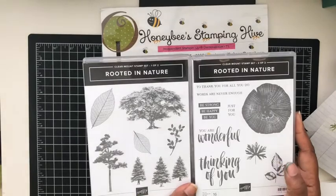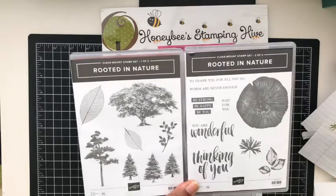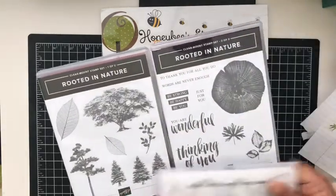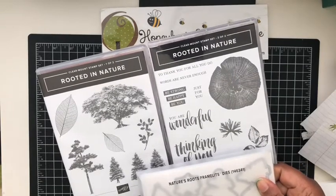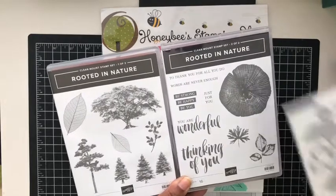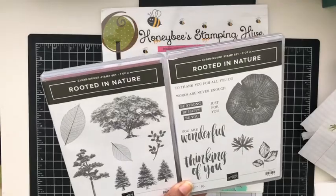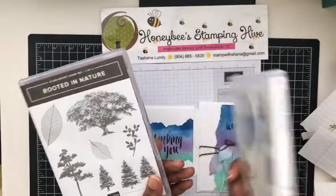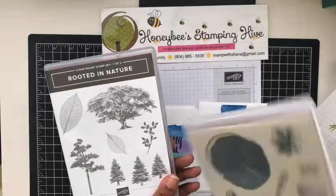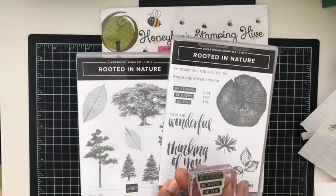The stamp set I'm using is the Rooted in Nature stamp set. It also comes in a bundle with the Nature's Roots Framelit Dies, so you can get both items in a bundle and save 10%. This is a huge stamp set — it comes in two different cases. It's a red rubber stamp available in clear mount, which is what I have, or wood mount. Clear mount just means it mounts onto the clear blocks.